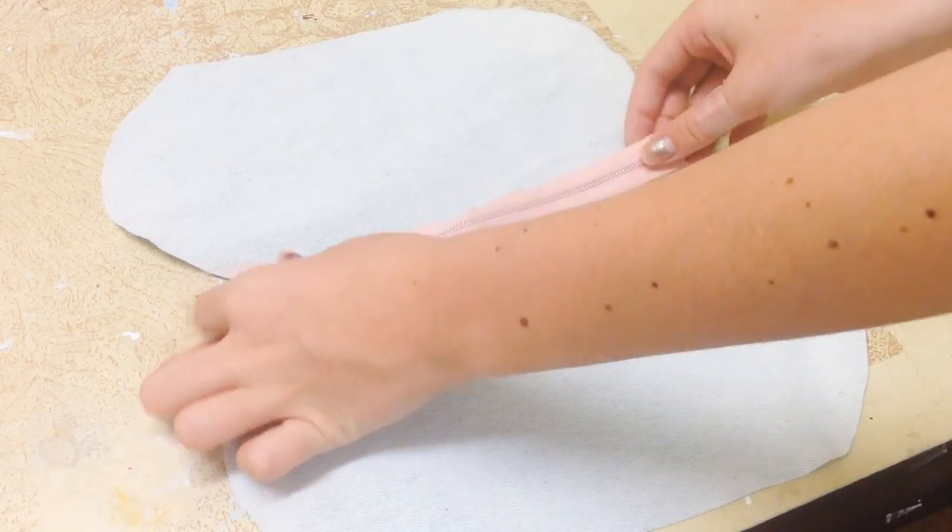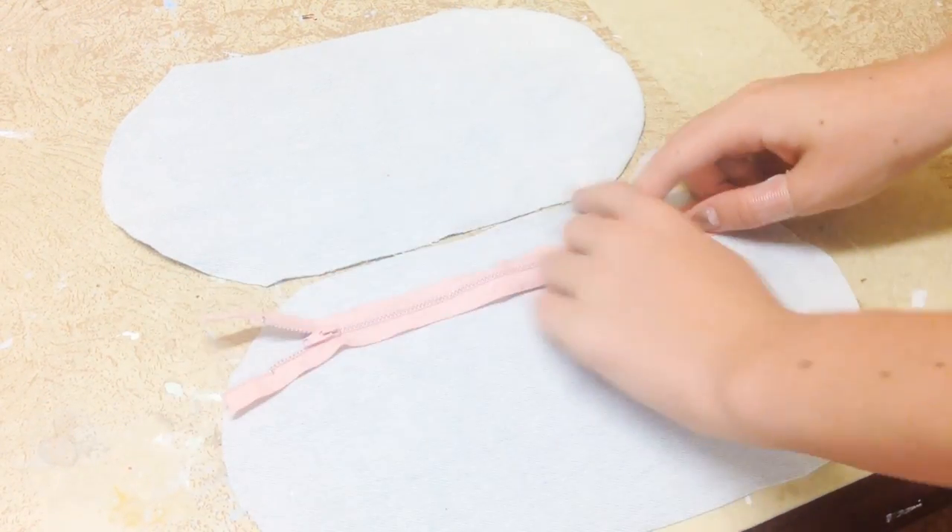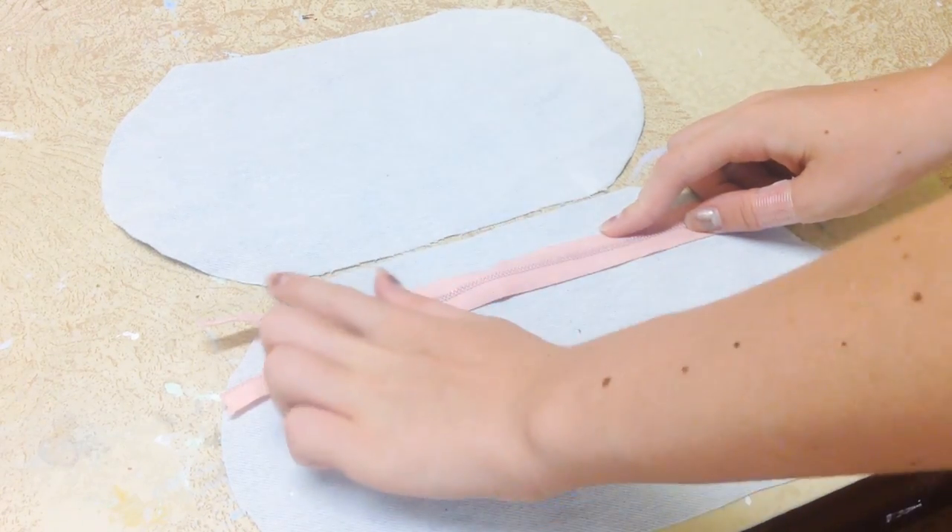So I cut out two pieces of fabric in this kind of oval shape, and then you're also going to need a zipper.